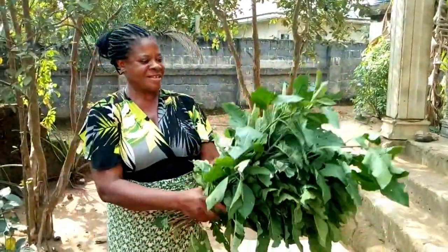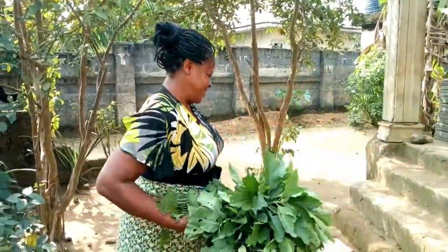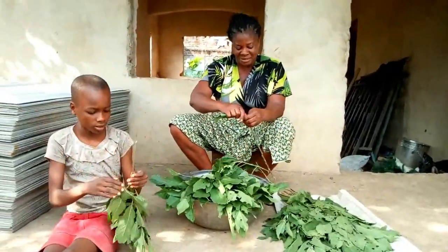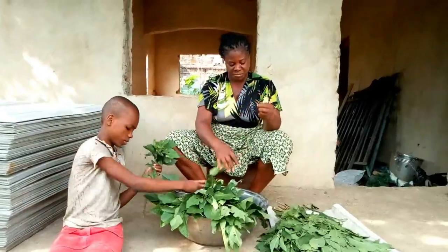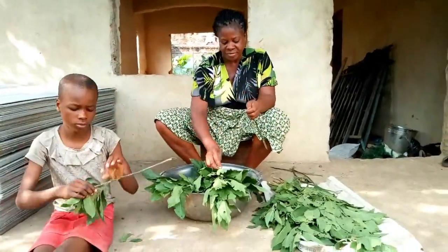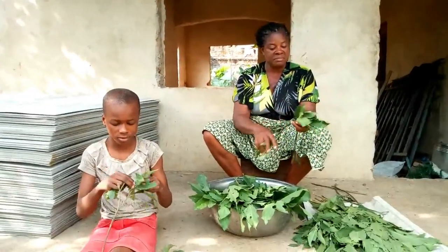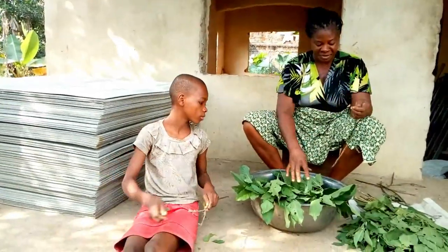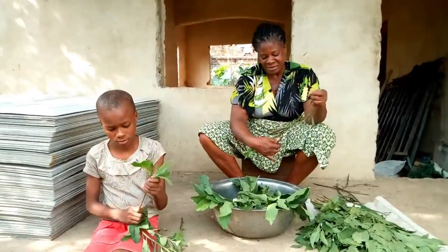Look at how much I've plucked so far — it's plenty. I'm going to cook all of this because I want it to be plenty. Normally, before you wash your bitter leaf you have to remove the leaves from the stick so that it will be easier for you to wash. Whenever you're plucking bitter leaf, you don't have to cut it one after the other — that is a waste of time. What you do is just brush it down and remove it all in one go. See how much easier that way is.